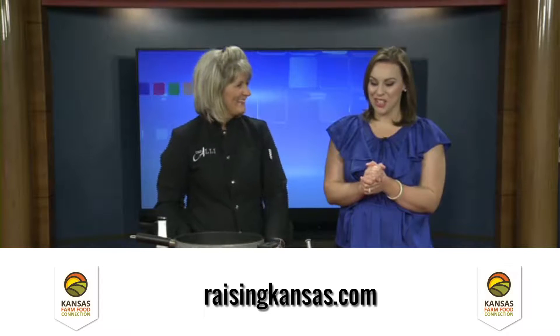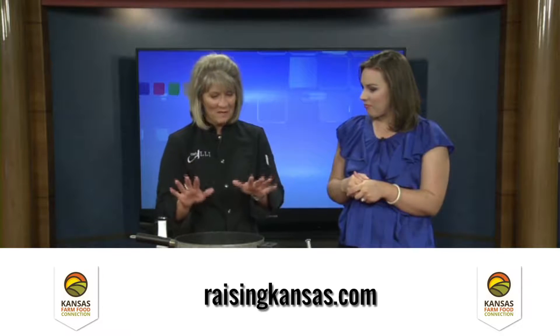Welcome to Chef Allie's Farm Fresh Kitchen — and farm fresh it is today. We've got a lot of ingredients from the farm. We're going to make something that typically we think of as a pork product — sausage. But you can make homemade sausage from beef. I brought some of my ground beef from home because we raise cattle and like to process our own beef.